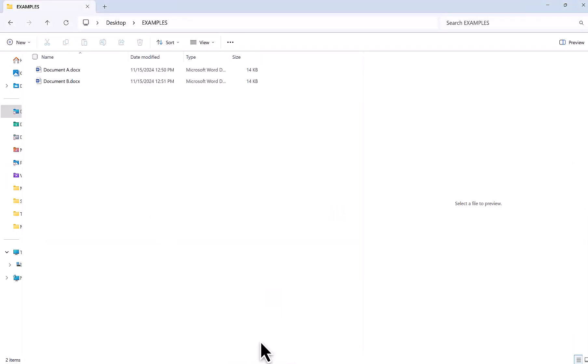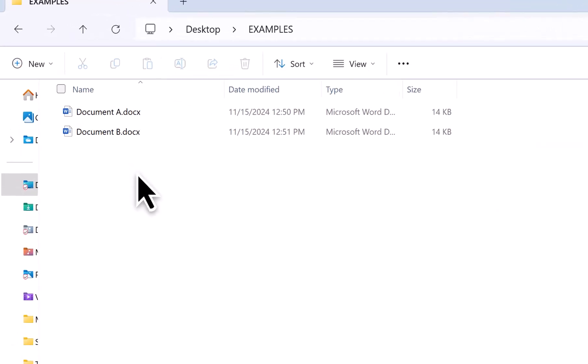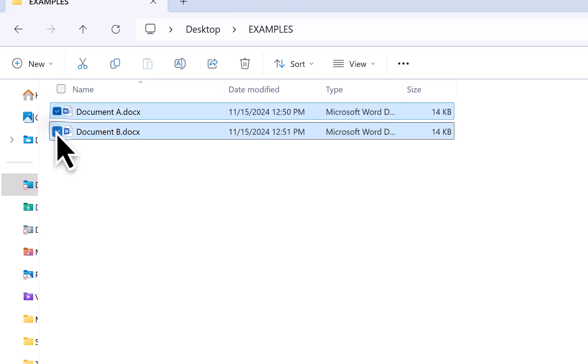The first thing that you do is you navigate to the place where you have your files that you want to zip. When you roll your mouse over them, you'll get this little checkbox available. So you check one, you check two — you can check more than that if you want. If you have more, that's fine, but once you have the files all checked,